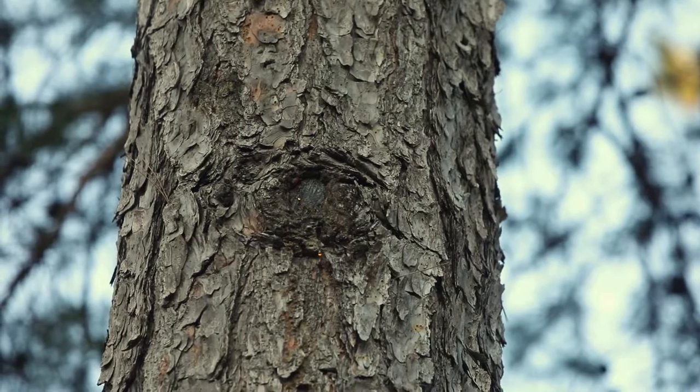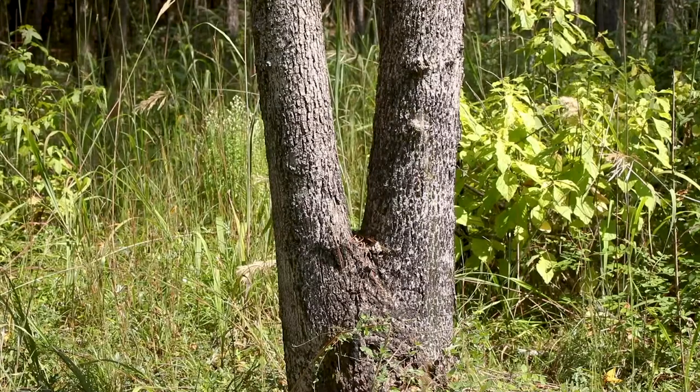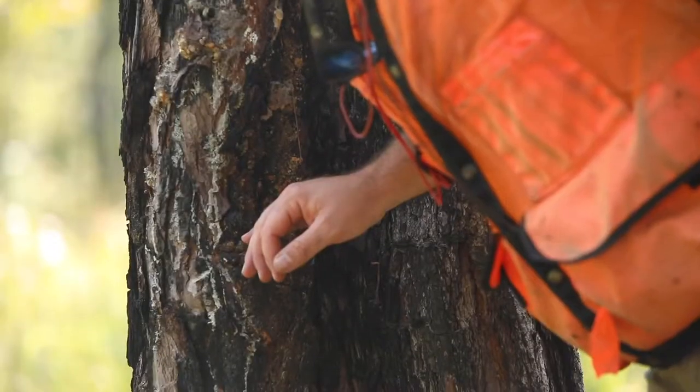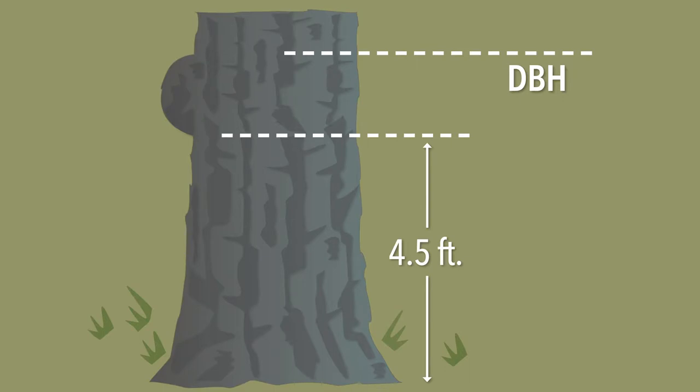Tree deformities such as knots, cankers, and forks can potentially alter where DBH is measured on a tree. If any of these occur at 4.5 feet on the tree, measure the tree diameter above this point depending on the type of deformity.